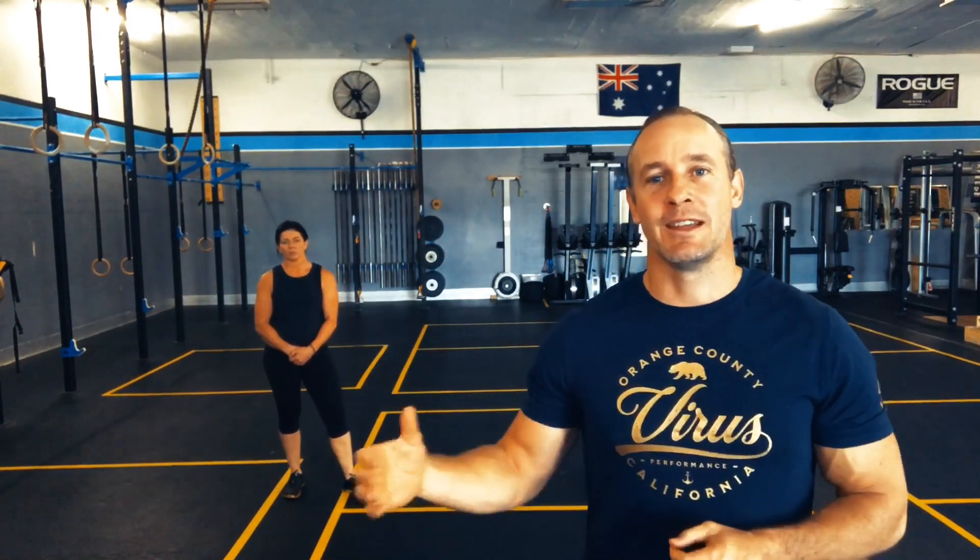If that's you and you enjoy these home workouts and you want to reach out to us and learn more, or come on into the gym and join some classes, please do so. These workouts are for you at home, so we hope you enjoy them.